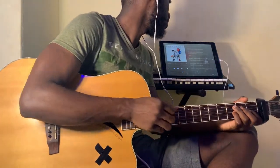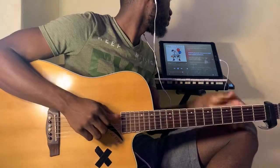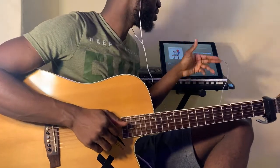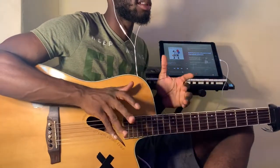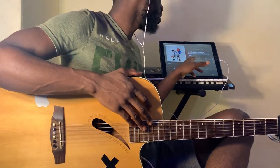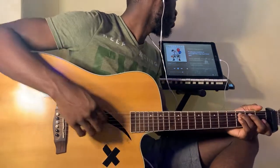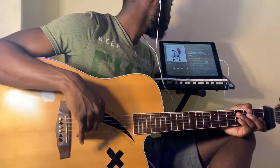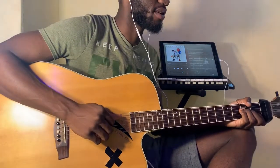The first verse and the second verse are the same. The first chorus and the second chorus are the same. But then after the second chorus — around 1 minute 35 seconds — you have a different progression.